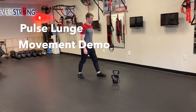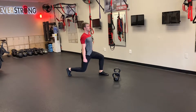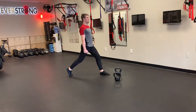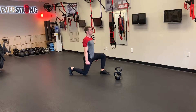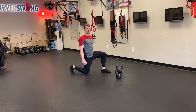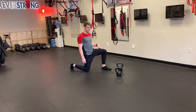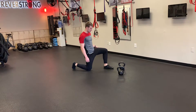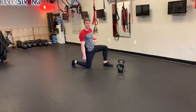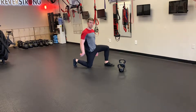This is a pulse lunge. We're going to start in a half kneeling position on the floor like this. When you're in the half kneeling position, you want your knee at 90 degrees, your hip at 90 degrees, and this knee at 90 degrees. Make sure it's right below you and your toes are tucked back here.